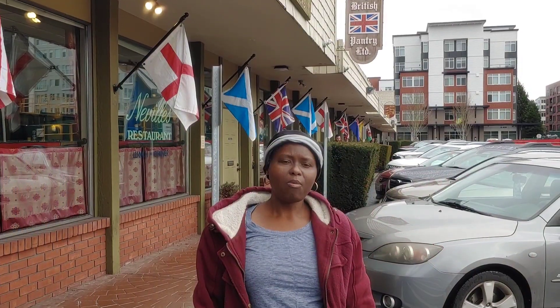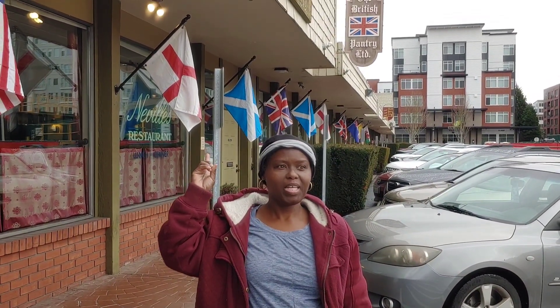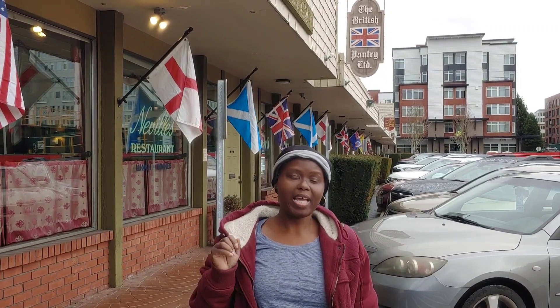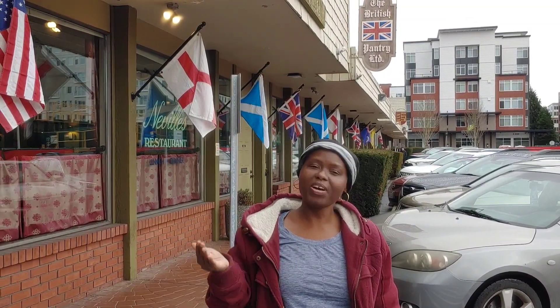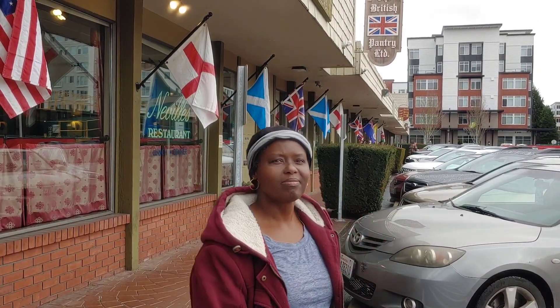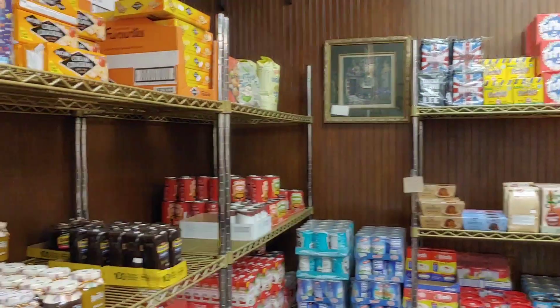Hi everyone, good morning, happy Saturday. We're starting our day out and about and we are going to go into a store. Here we are at the British Pantry. We're going to see if we can find some low-carb goodies, but the fun thing is to get out and explore this little shop and see what they have. Let's go inside.